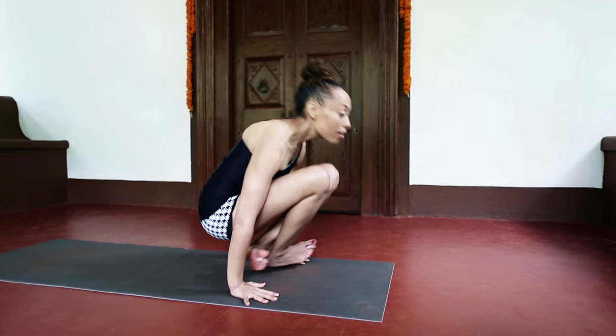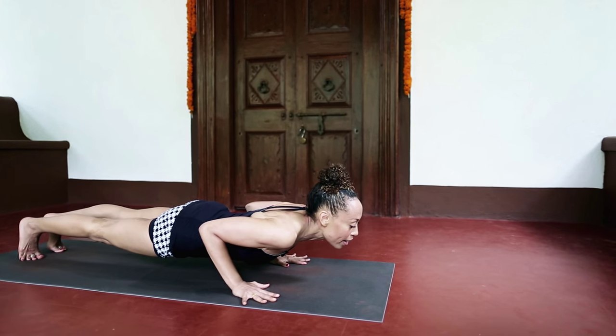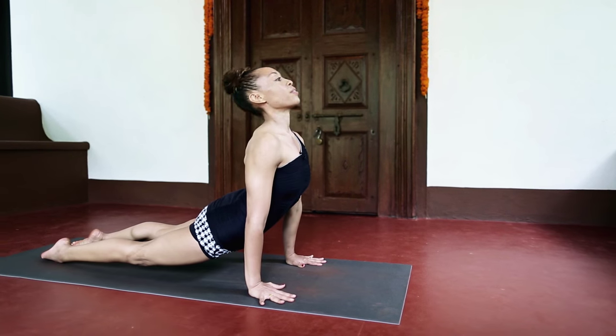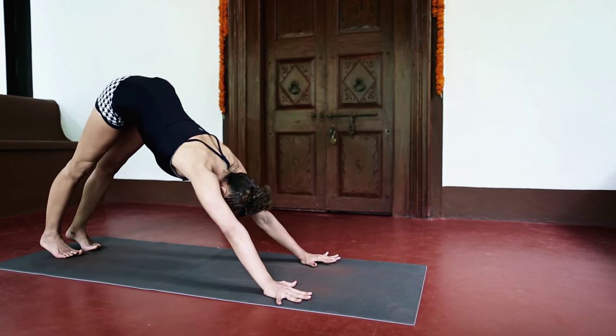So I'll go ahead and demonstrate covering all of those points: crossing at the ankles, knees in the chest, inhaling, lifting my head and chest up, exhale, jumping back. Then going into up dog and downward facing dog.